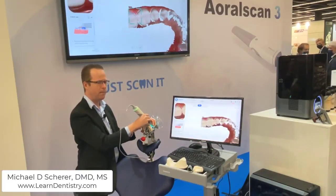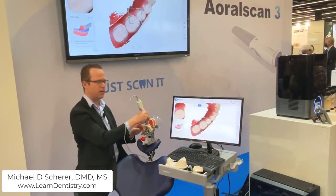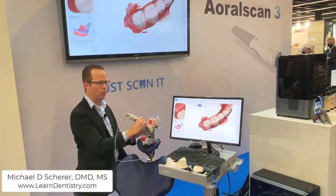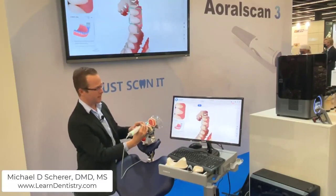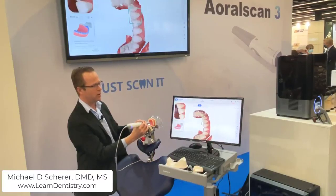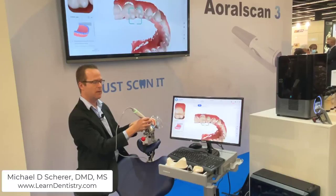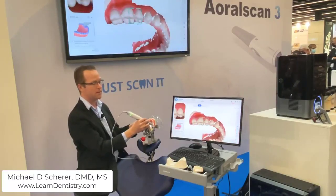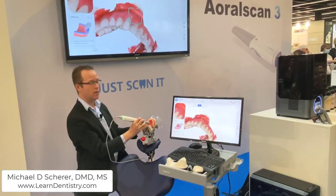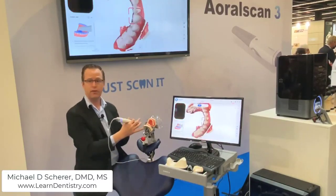As I start to pick up speed just a little bit, it makes for a very straightforward procedure as I scan across — not necessarily worrying too much about automatic stitching and alignment of the data. I'm just continuing across the interior portion of the arch. You can tell that Shining 3D has spent time on the software side to streamline the scanning process. The software functions and acquisition features make for a very simple operation.